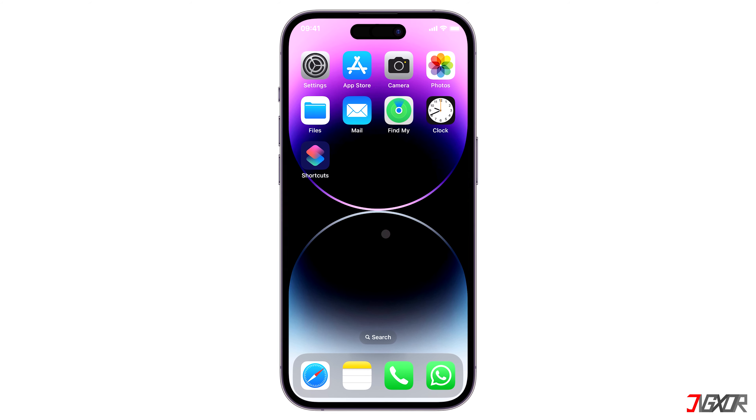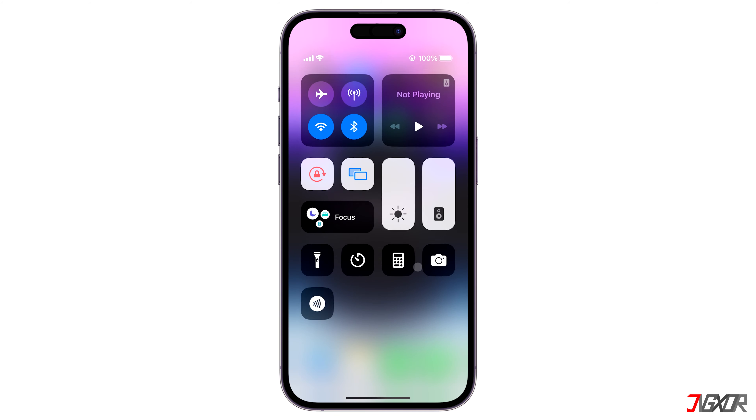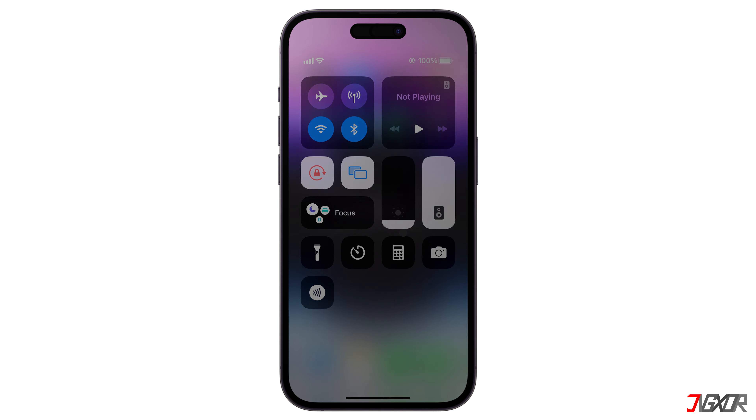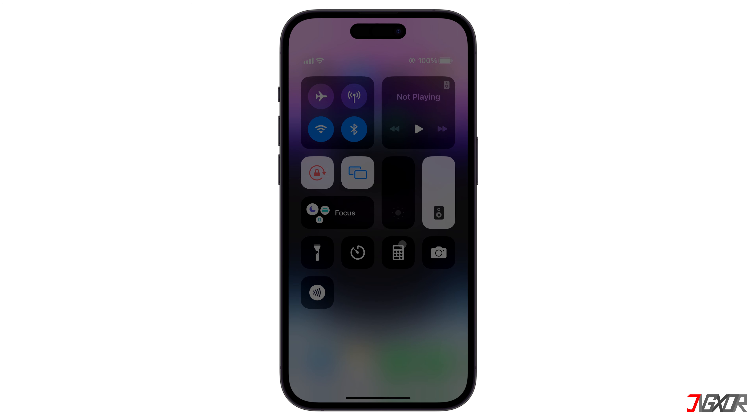Hi and welcome to a new video. With the built-in dark mode feature, you can quickly acquire a dimmer display on your device. But did you know that by making a few additional adjustments in your settings, you can get an even darker screen? In this video, I will show you how to do this on your iPhone. Let's go.